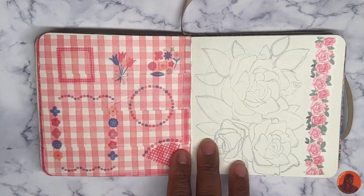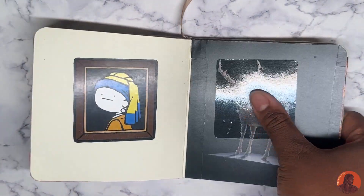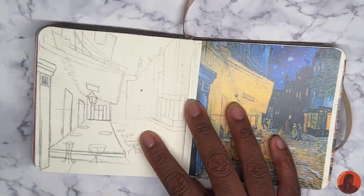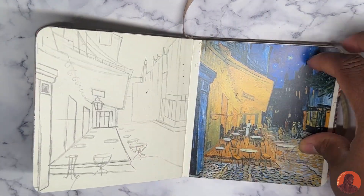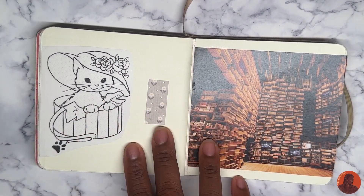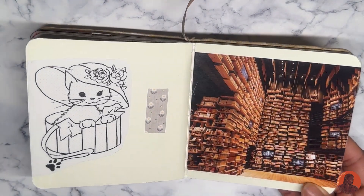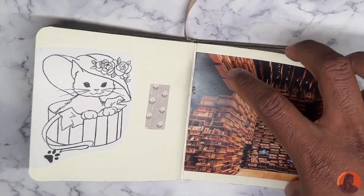That's supposed to be another gallery page but I messed it up. A study of the tape, stickers, and just pictures that I really liked. Another study of this painting — I thought that was pretty cool. Just more filler pages and this really cool museum we went to one time.